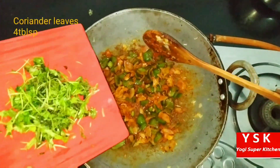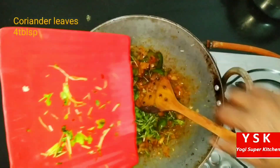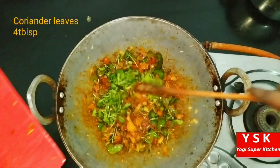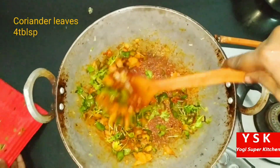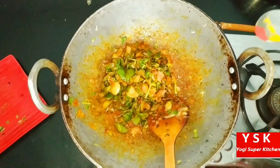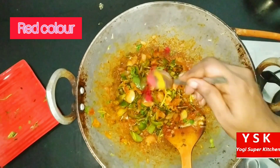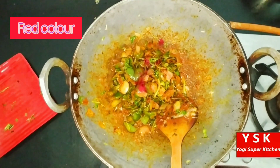We are going to add 1 teaspoon of kasuri methi — make sure you crush it like this and then add it so that the aroma comes in very nicely. Then we are going to add coriander leaves — I have added around 4 tablespoons of coriander leaves, which will give a good aroma to our dish. And then we are adding a pinch of red food color so that it looks like bazaar-style pav bhaji masala.